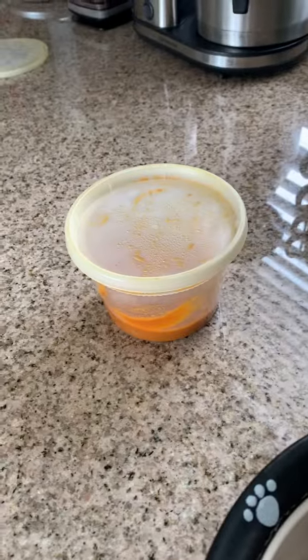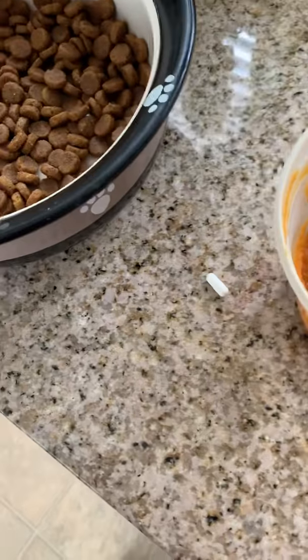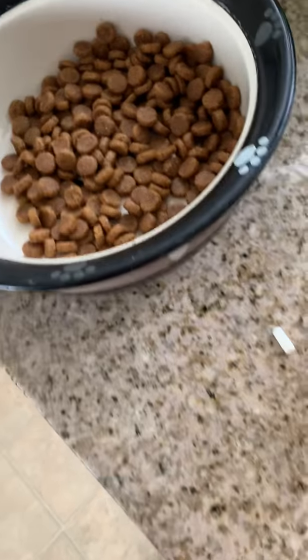While that's cooking, we do the pills and the pumpkin. One pill with pumpkin for each meal, so twice a day. I usually feed her about 12 hours apart — so if I feed her at 8 in the morning, I'll feed her at 8 at night.